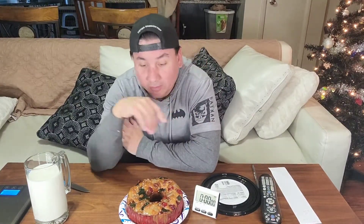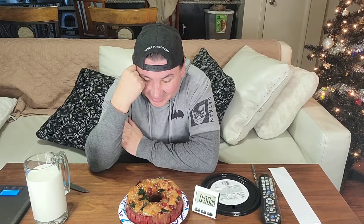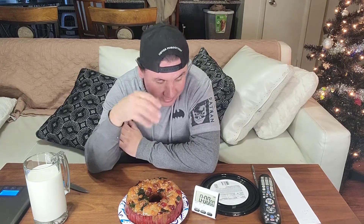Two pounds, three ounces. My goal is going to be at least a pound. I don't know if I can do this whole thing — that looks so disgusting. There are 18 servings and it is 160 calories per serving.